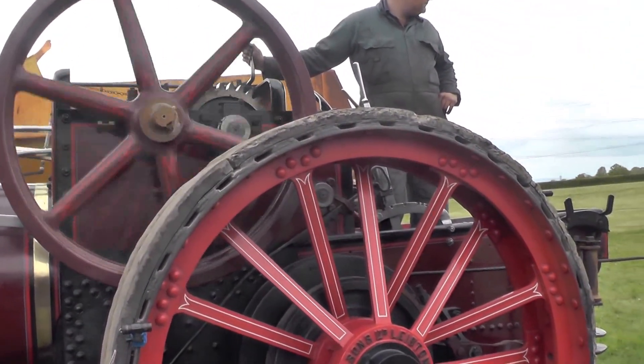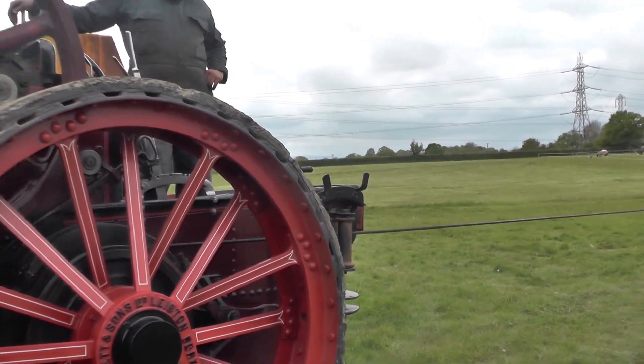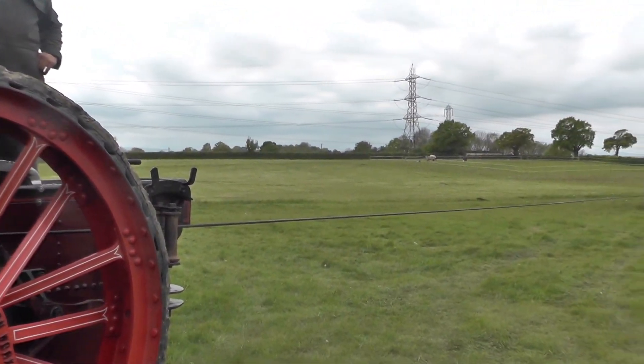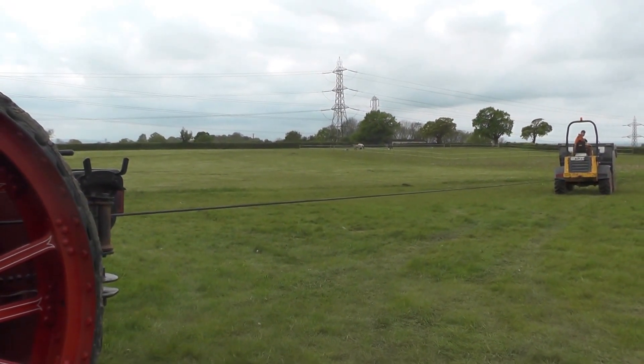You've got a nice bit of tension there, even with a relatively lightweight load. So you can imagine if you've got another vehicle bogged down, you're going to get a lot of tension on that rope.